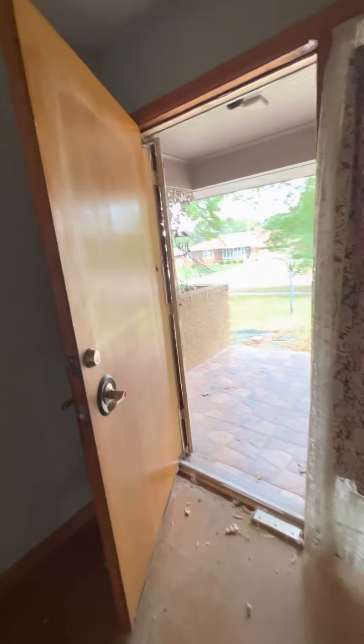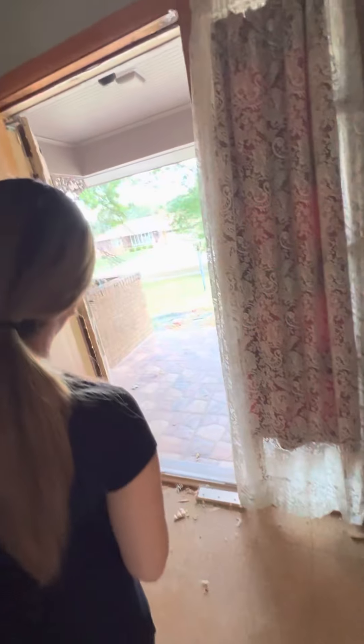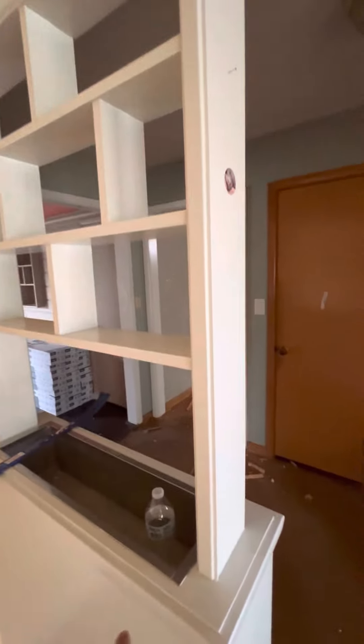We're gonna do all this — sand it down. The door we're gonna paint a different color too. We're gonna sand these down as well.